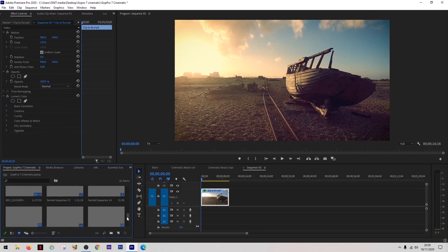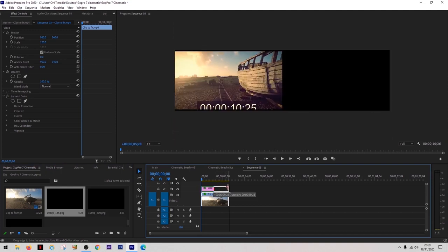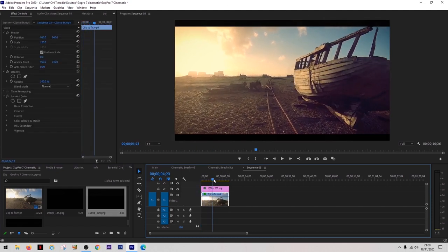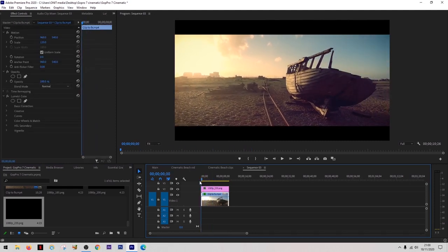Step six and the final step: give your footage those cinematic black bars. What these do is give the impression of a wider screen. There are three main sizes, and I'll show you what they all look like on the footage. First are the smaller bars — they don't make a massive difference but you can already see it starts to look more cinematic. Next are the medium-sized bars, which I was tempted to go with. But since this was supposed to be an epic cinematic look, I went for the largest bars, which really finished off the look. If you get that GoPro LUT pack, these cinematic bars come with it as a free gift — all three sizes in both 1080p and 4K.